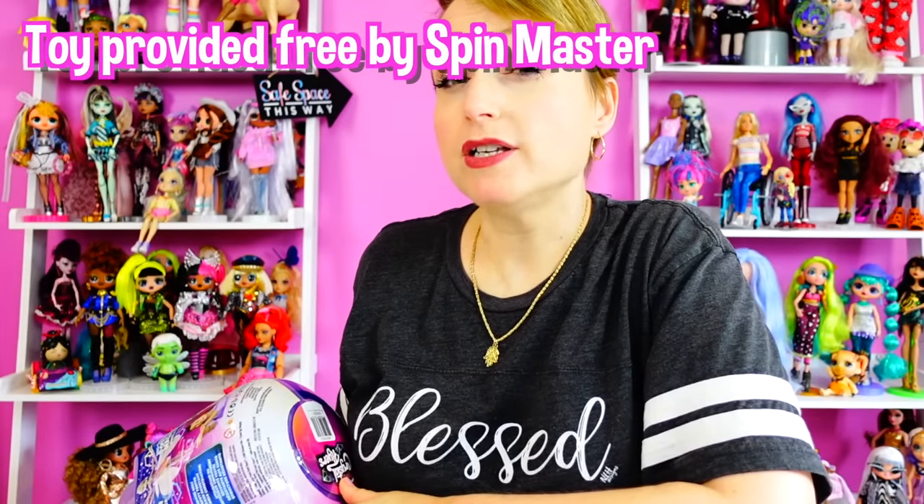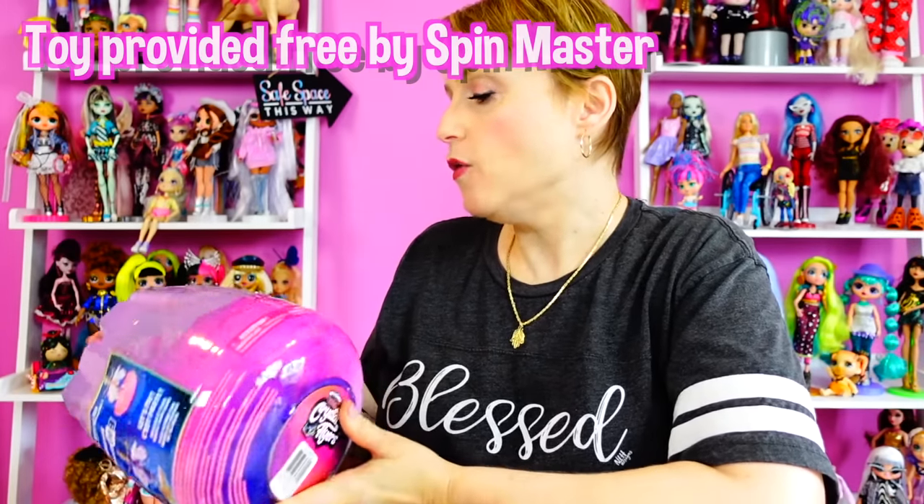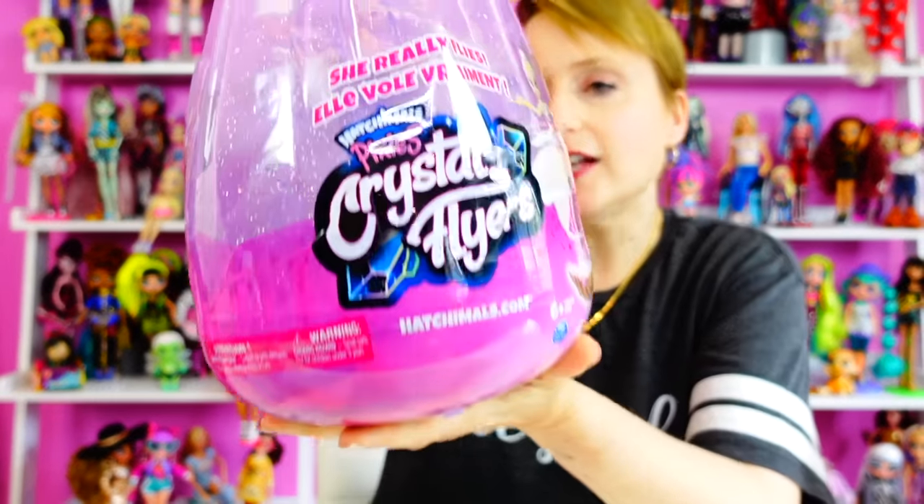Hey guys, welcome back to my world where no matter how old you get, you never need to grow up. I'd like to thank Spin Master for sending me a big box of toys, which I opened up on Instagram live. In there was the Hatchimals Pixies Crystal Flyers.